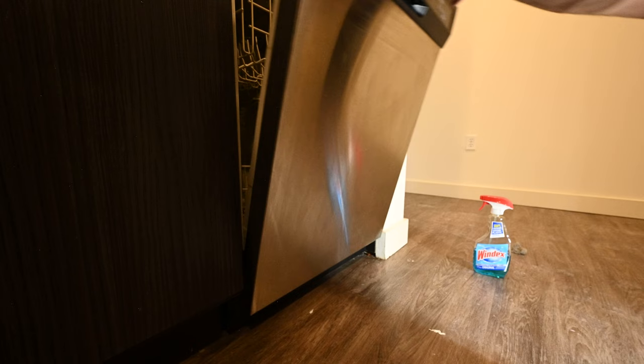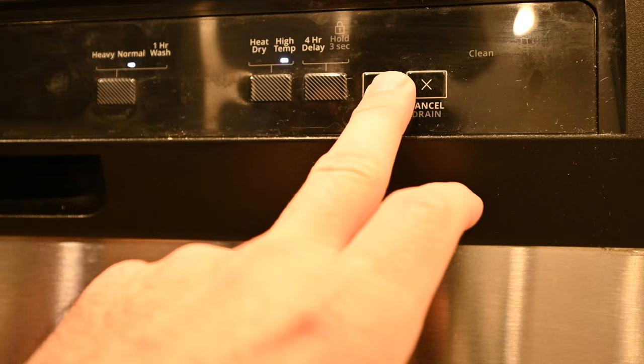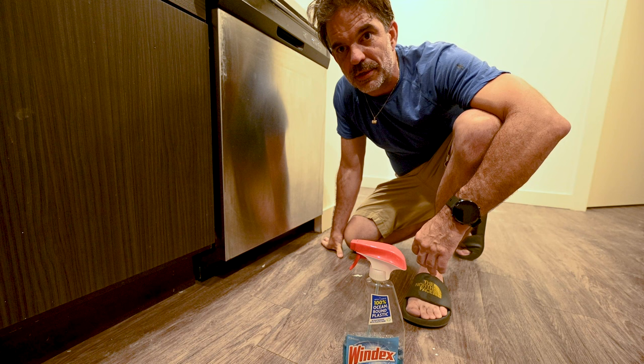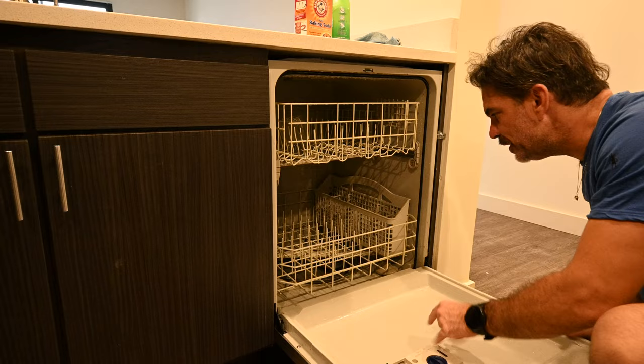I'm going to select a normal cycle. I'm not going to bother with heat dry on the first round through — I am going to do high temp and then hit start. The reason we put the distilled white vinegar in a cup on the top rack is that a lot of modern dishwashers' drain pumps immediately kick on when you hit start. This way we're not wasting the white vinegar and it's going to slowly get distributed throughout the cycles.